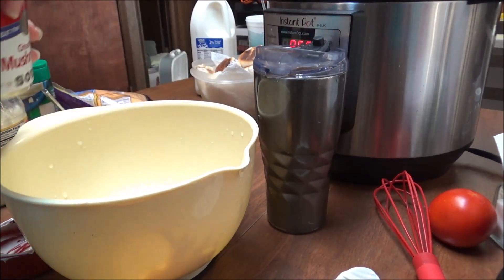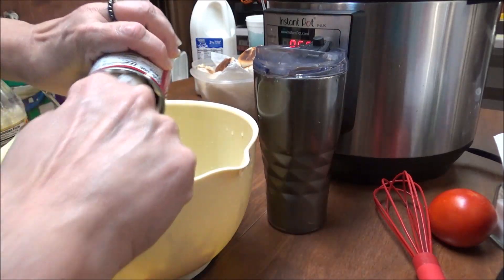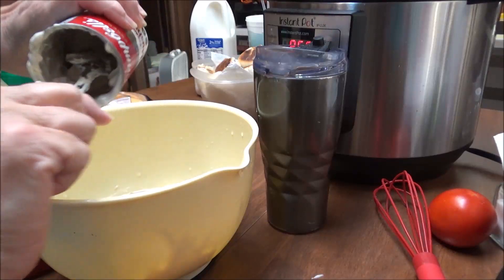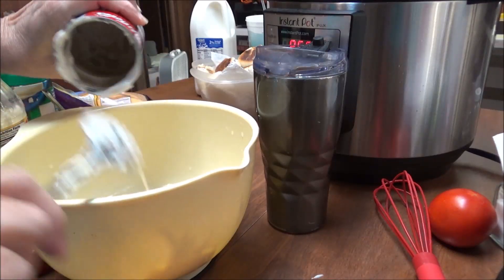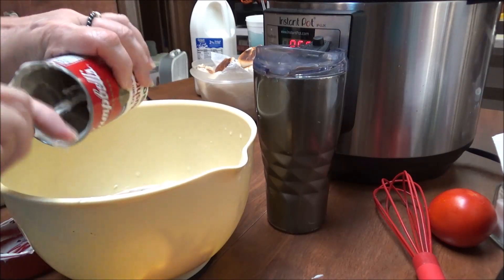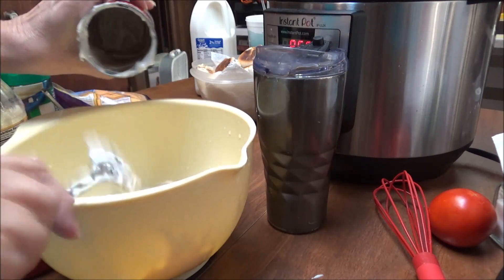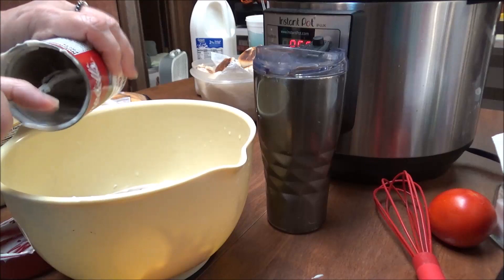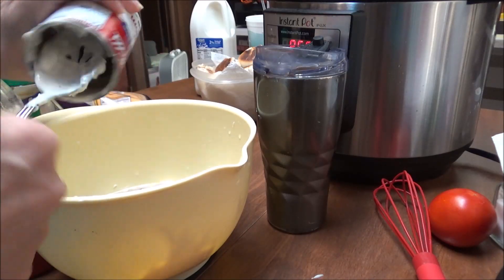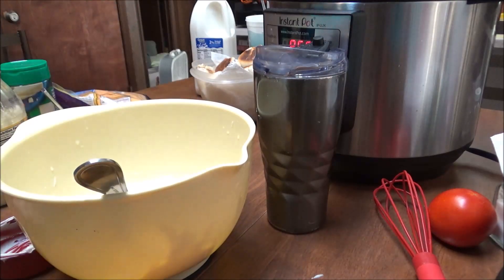And then I've got one can of cream of mushroom soup. I'm going to put that in here and make a mess, as I always do. Y'all will remember me for being such a messy cook, but it sure is good when I finish with it.